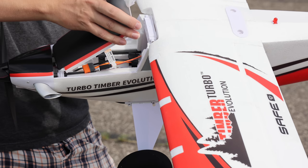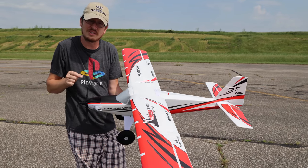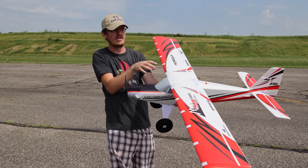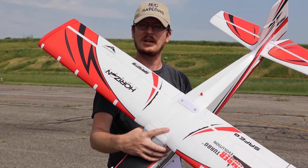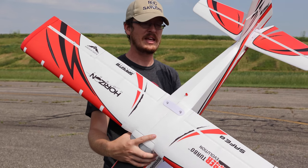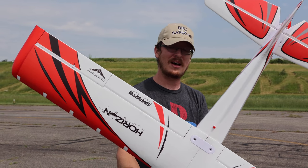I love the increased space for batteries — that is huge. We all hate wedging our batteries in and finessing those wires just so we can close the hatch. No more worry. They really listened to what people want out of the Turbo Timber, and they made the improvements. I'm expecting this to fly just as good.